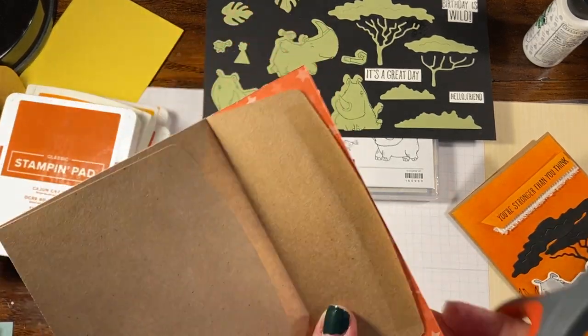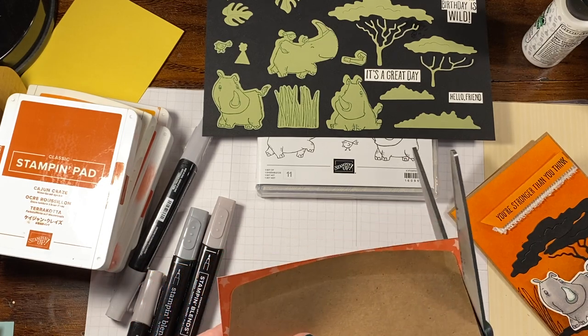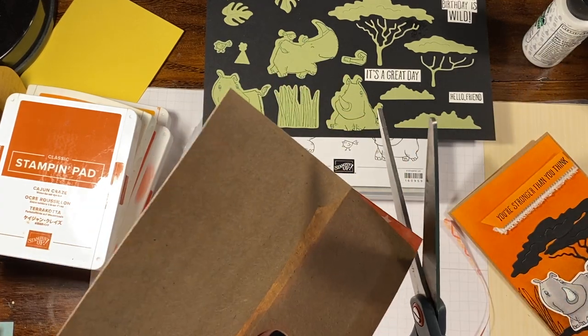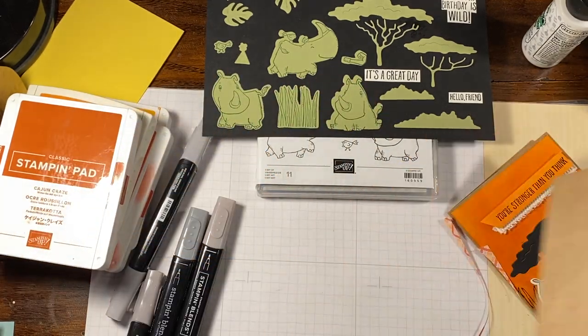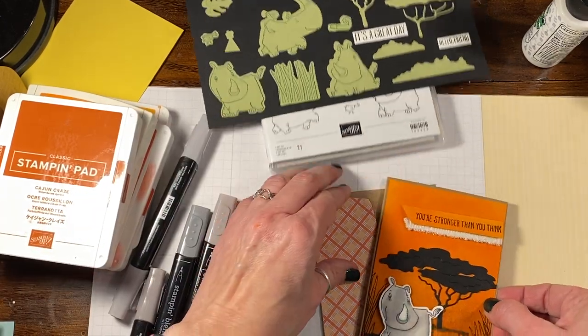Grab my scissors and then just trim off the excess, just like so. Then you have a nice little extra added something to your card — super cute.